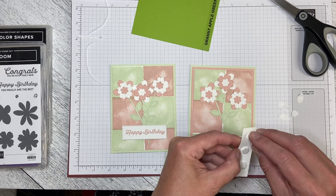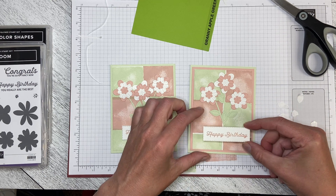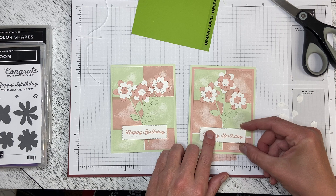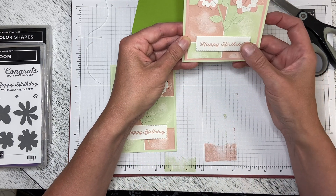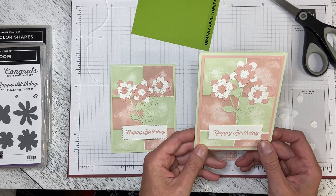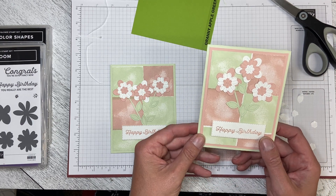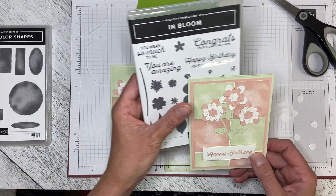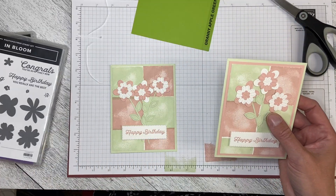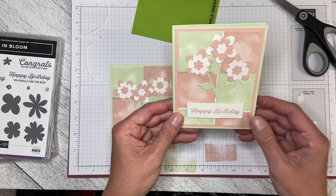I'm going to peel the backs off and place my happy birthday greeting. I wanted it to be at the intersection of the blocks, and I just want to make sure it's straight before I stick it down. There you go — there is a really pretty, soft, and subtle birthday card using Soft Seafoam and Blushing Bride with the greeting from the In Bloom set and the square from the Watercolor Shapes. Thank you so much for watching — remember to like the videos and please leave me comments of things you'd like to see. See you next time!